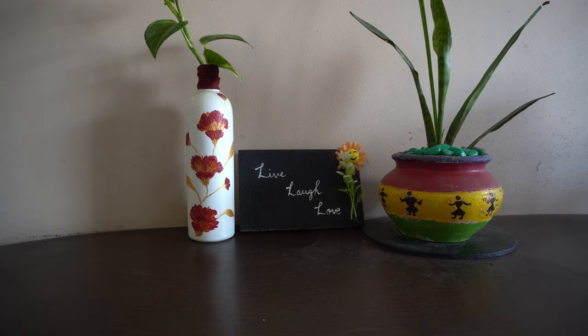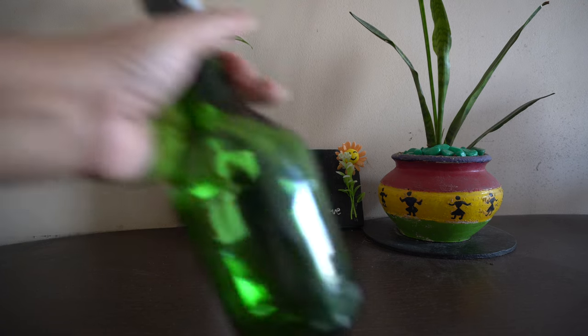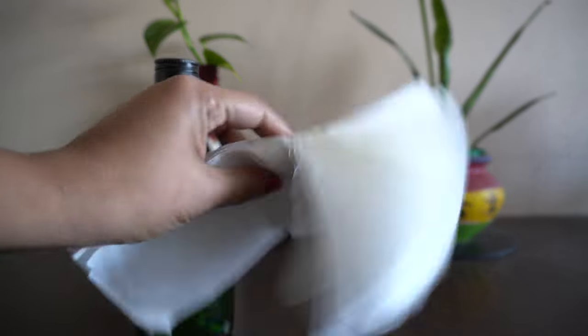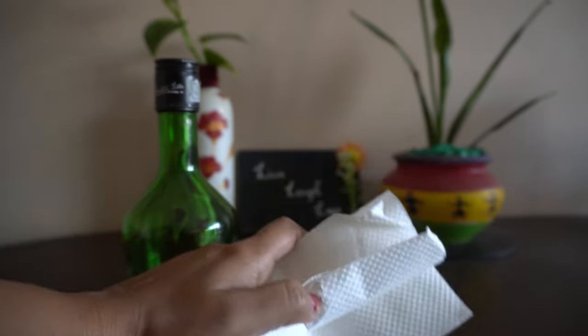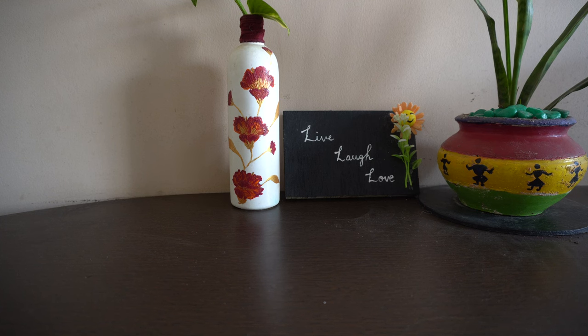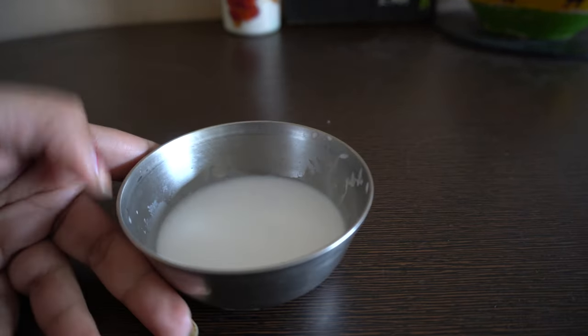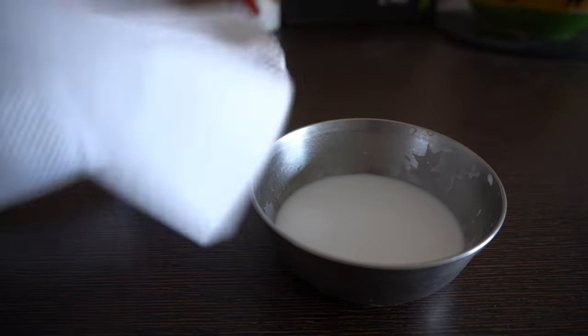For this antique bottle art, all you require is an old glass bottle, a few tissues, and black and golden acrylic color. To prepare the mod podge, we require two spoons of vivicol and one spoon of water — mix it continuously to form the right texture.